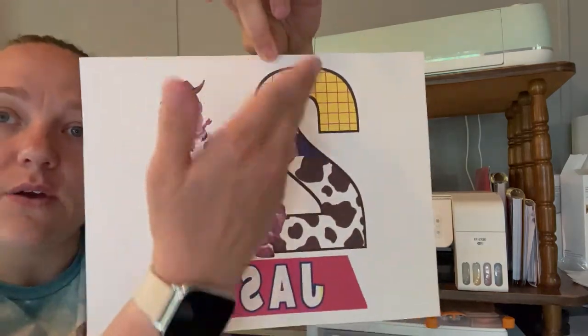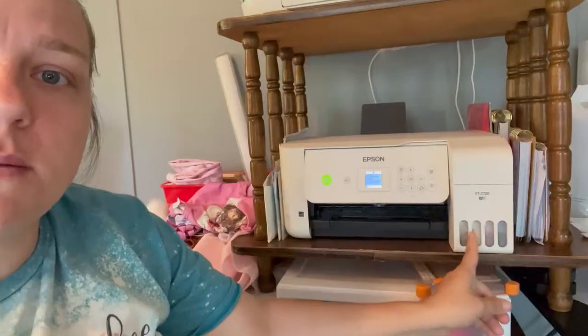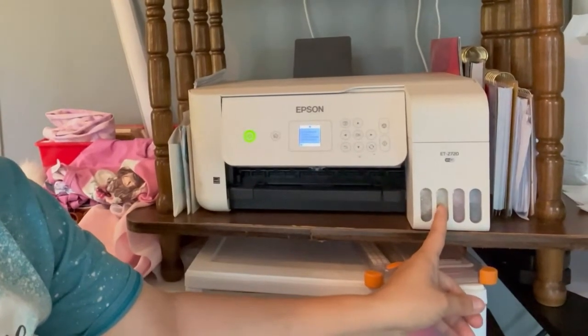As you can see here, I ran out of yellow ink while it was printing. My yellow is pretty filled — it's not out — so that tells me that I have a clog. We are going to go through the steps to unclog your machine.